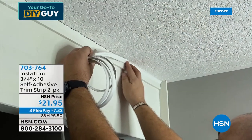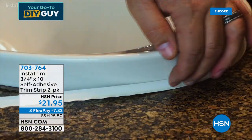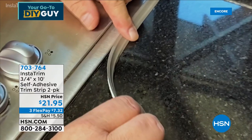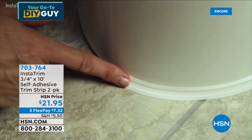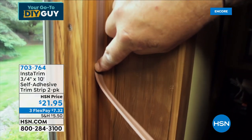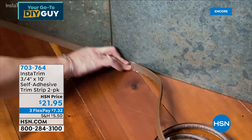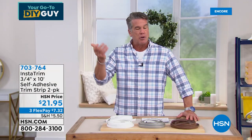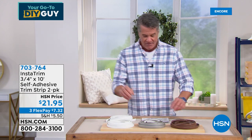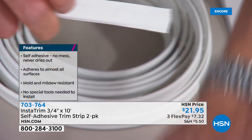I want to explain this next item. When I first saw it I wasn't sure, but then I brought it home and used it around the base of each toilet — and it is amazing. It's called InstaTrim — a seal around the toilet that completes the look. It keeps the funk and gunk from going in those cracks and crevices. You can use it at the base of walls, as trim anywhere. It has a super sticky adhesive on one side and a flexible top, and when you go into a corner all you do is push it down.